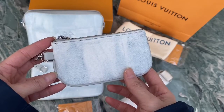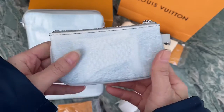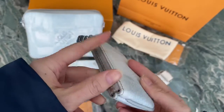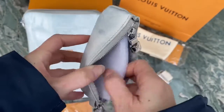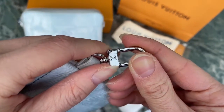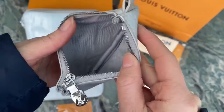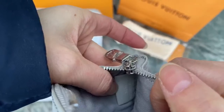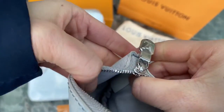Now let me show the details of the small coin pocket. You can find the hardware with the LV logo, and inside you can find the textile lining. You can also find a piece with the Louis Vuitton logo and the service number stitched inside.